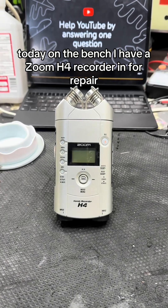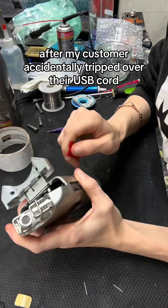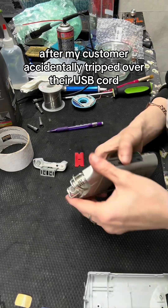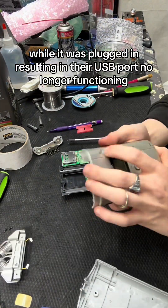Today on the bench I have a Zoom H4 recorder in for repair. This unit was shipped to me after my customer accidentally tripped over their USB cord while it was plugged in, resulting in their USB port no longer functioning.